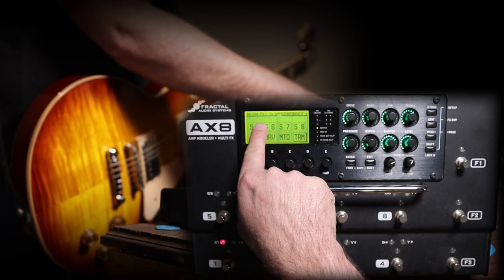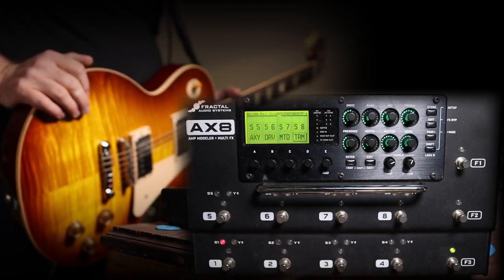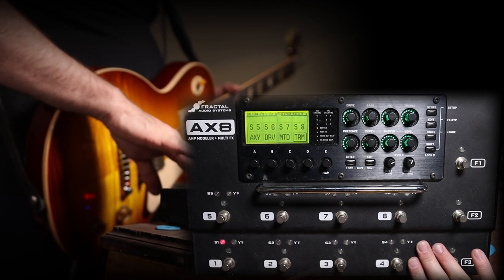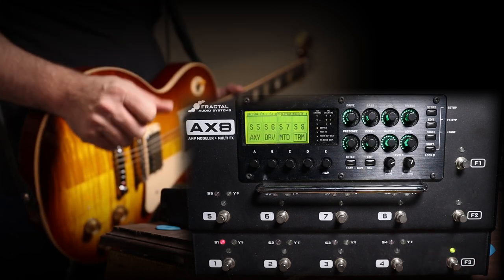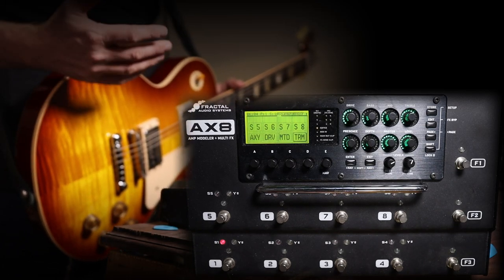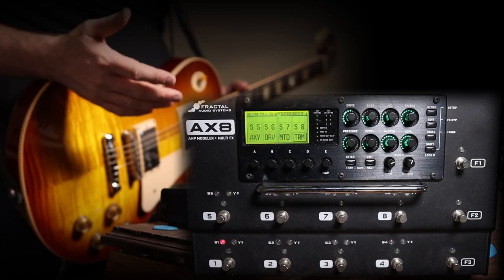You can see right now on the screen I'm in bank four, preset one, and scene one. That lets you know right up front that this unit operates based on banks, presets, and scenes. There are a few different ways to set up the AX8 to your own personal needs, so I'm going to show you how to set up a preset from scratch.